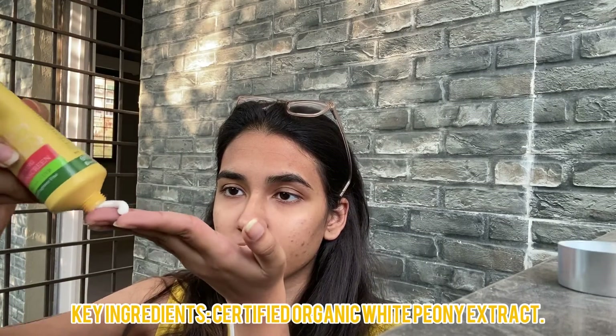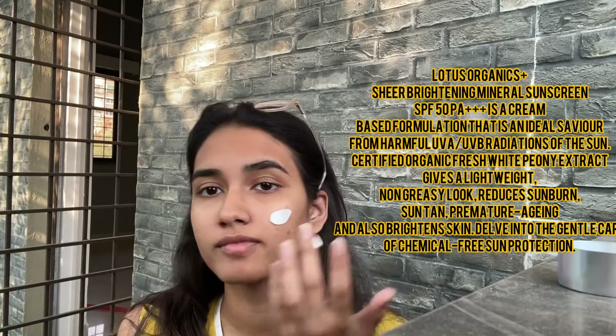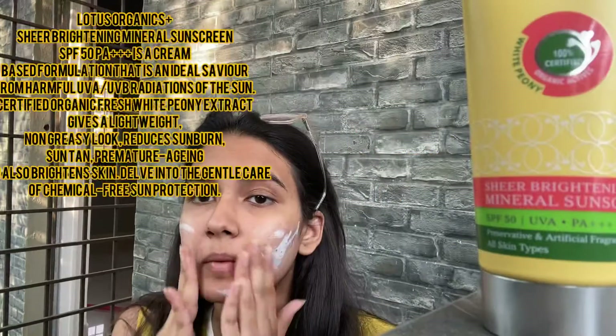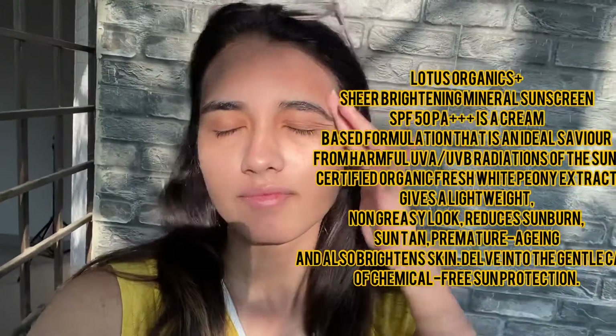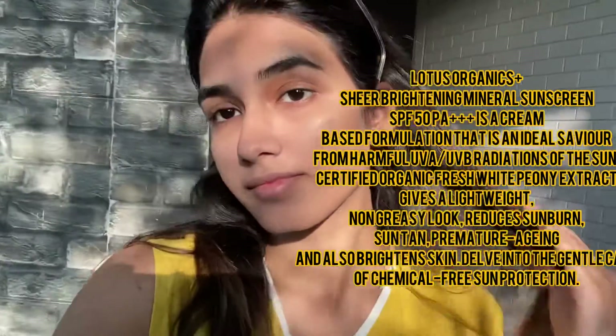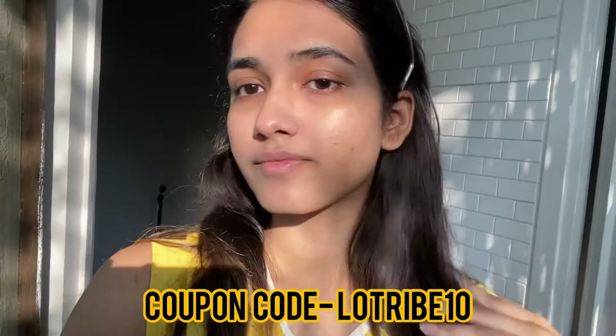Lotus Organics Plus offers a range of skincare products that use 100% certified organic extracts. It is paraben-free, sulfate-free, preservative-free, and cruelty-free. You can see the glow it gives to my skin — I just love it. It's very light and non-greasy, perfect for summers. Also use the coupon code for a discount.